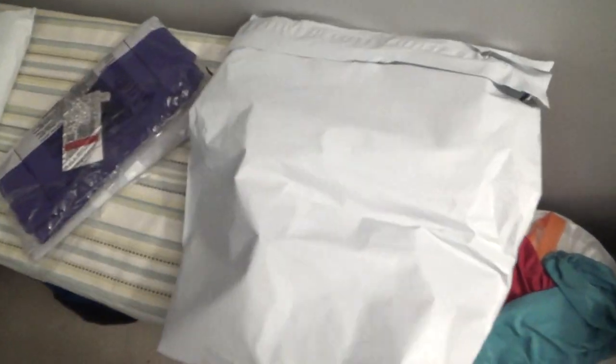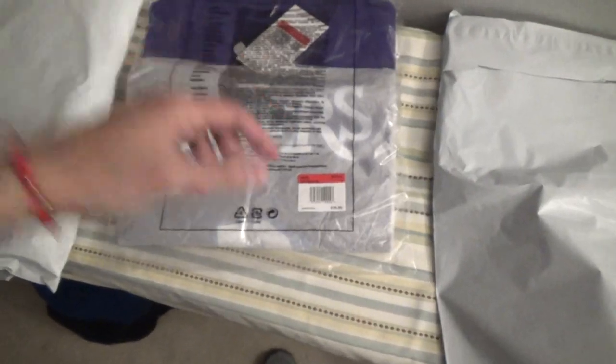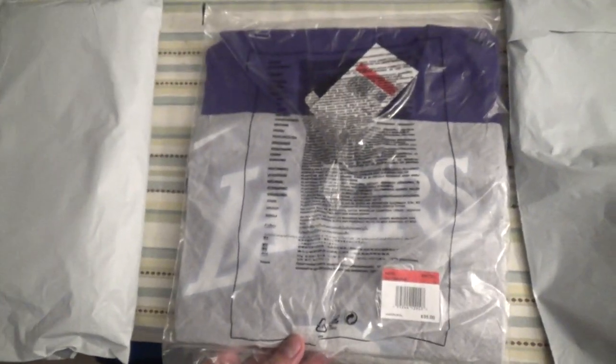Here it is, and that is pretty much it inside the wrap. I didn't get my receipt for this one so I'll double check. Here it is — an Anthony Davis City Edition, size large, $35. I got this one on NBA store. If you guys are interested in getting it, NBAstore.com — this is the Los Angeles Lakers Anthony Davis player t-shirt and I got it in the size large. Let me go ahead and unwrap it for you guys.